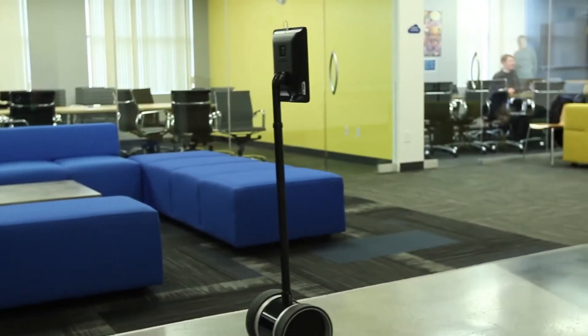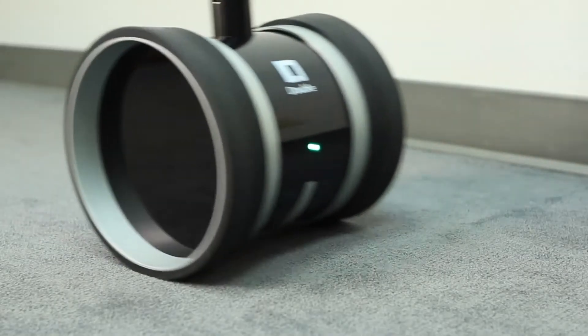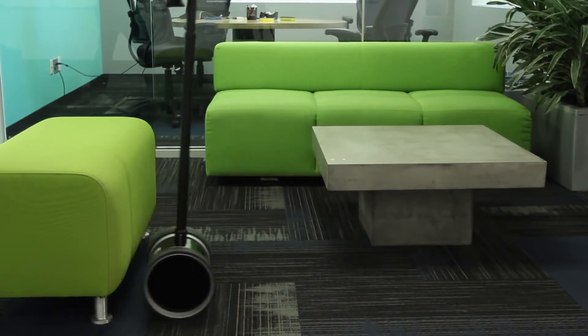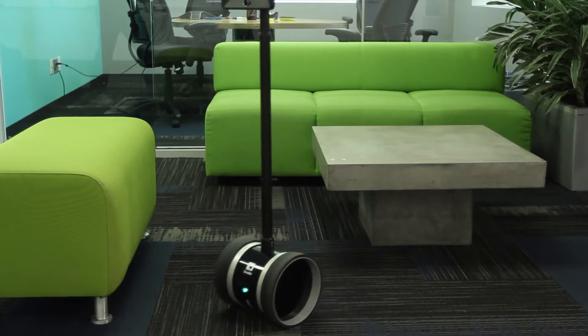To move around, Double uses a gyroscope and accelerometers — the same concept as a Segway. It's very stable and won't tip over easily. The self-balancing algorithm will correct itself and do its best to remain upright.